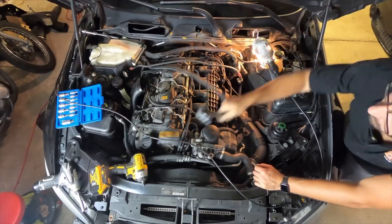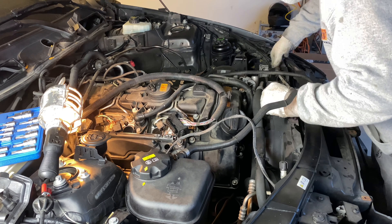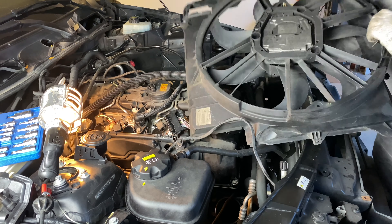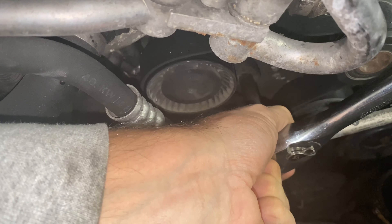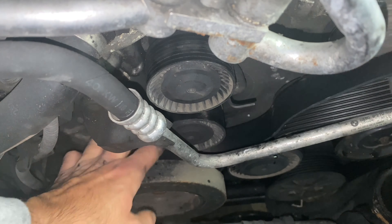Step 2: Remove the underbody protection, intake silencer housing, fan cowl, and the serpentine belt that runs the accessories. With that access, you can now remove the vibration dampener and front crankshaft seal. If the bolt tensioner is in the way, you may need to remove that as well.